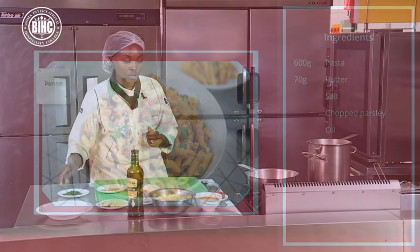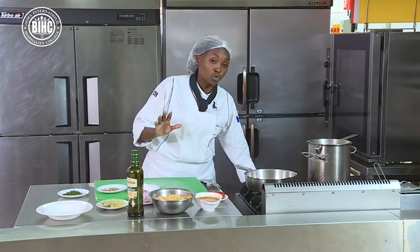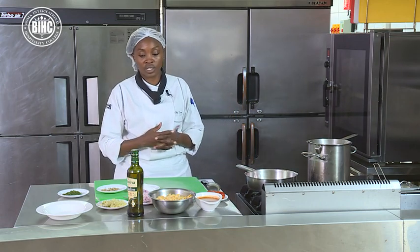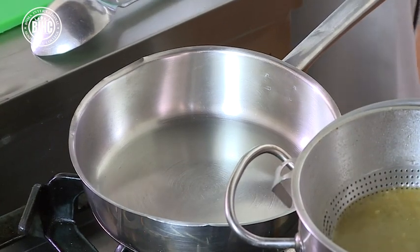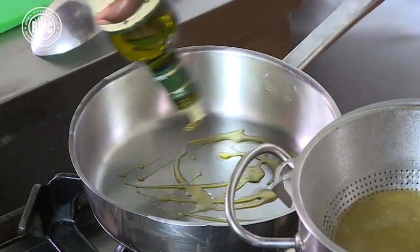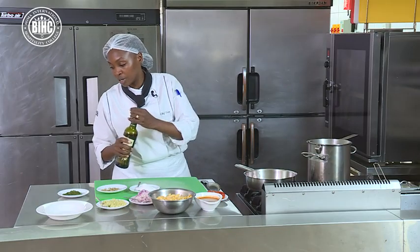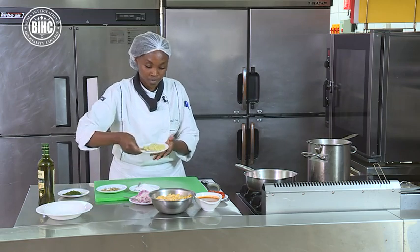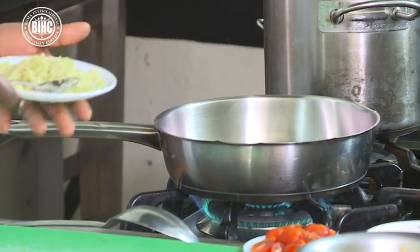So basically what you're going to start with, we are going to make sure that our pan is not too hot. Don't make it too hot because this is just for sautéing the onions and the garlic. I'm going to put a dash of good quality olive oil onto the pan. That is what you're going to be using for this pasta making.